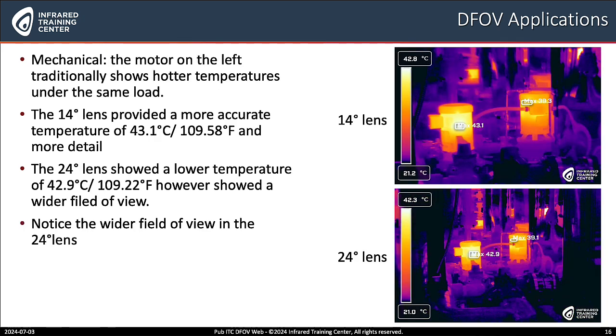Another mechanical example: here we have two motors. The motor on the left traditionally shows hotter temperatures under the same load. The 14 degree telephoto lens provided a more accurate temperature of 43.1°C or 109.58°F, and it provided more detail. While the 24 degree lens showed a wider field of view, so you can see all the components that might be generating energy and impacting both of these motors.